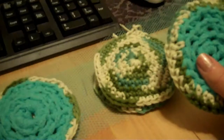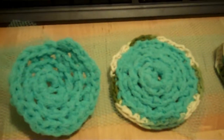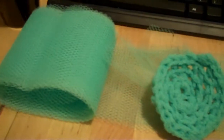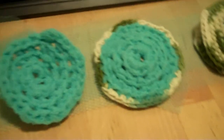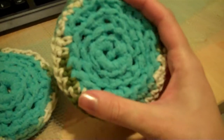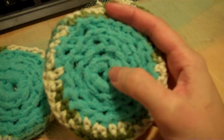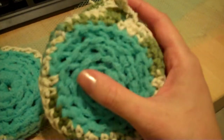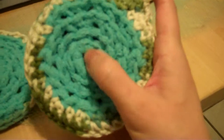I got this idea from one of Andrew's cousins — this is what she gave her aunt at the family Christmas party and she was telling me about them. According to her, these are microwave safe for quick cleanings, laundry safe for more in-depth cleanings, and also dishwasher safe if you want to wash your sponges that way.